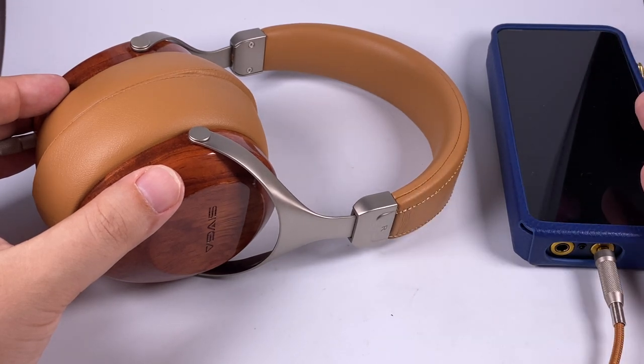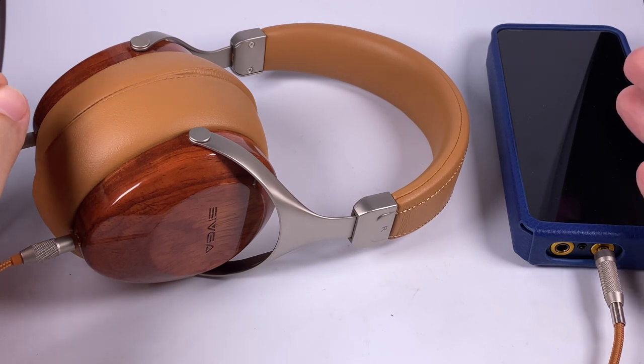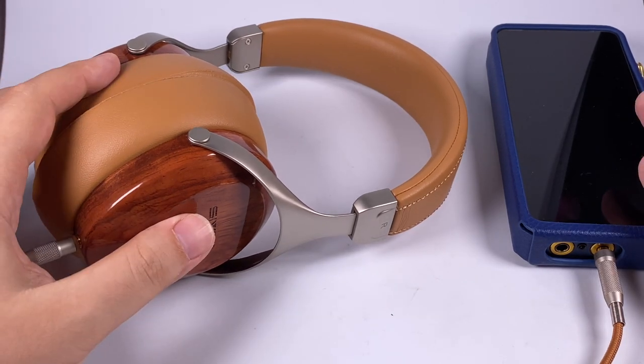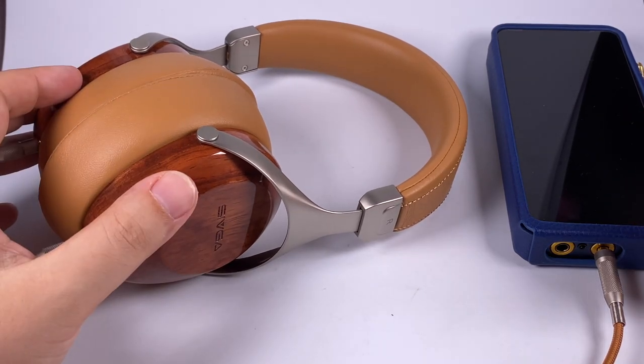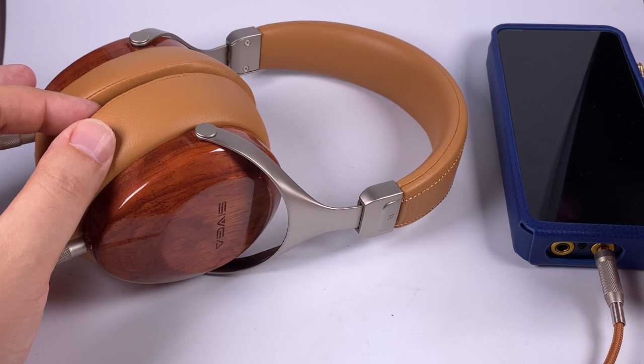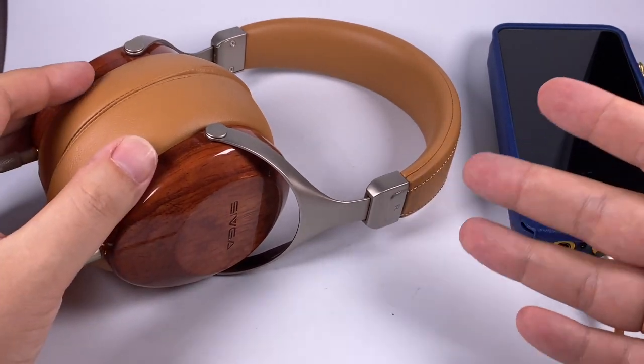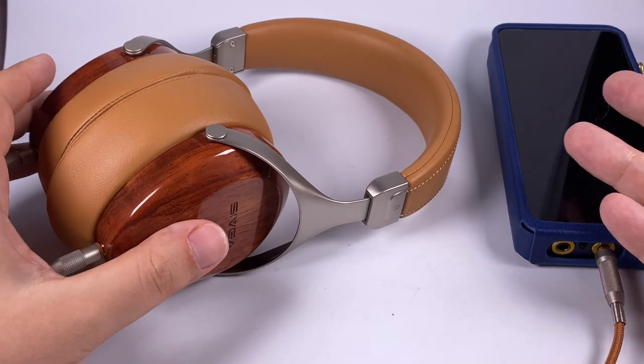It offers a nice engaging V-shaped signature, slightly on the warmer side, but still pretty enjoyable and compensated by elevated treble. It's a nice tuning for non-audiophiles or for those who don't want to spend a lot of money but want a fairly balanced sound — not too monitoring, not too thin. In this price tier it's definitely one of the best-sounding models.